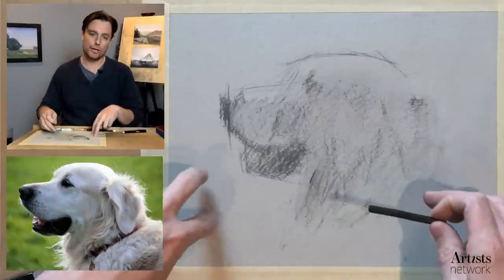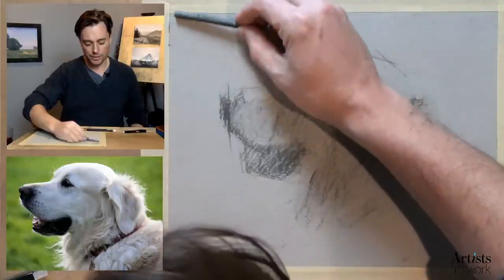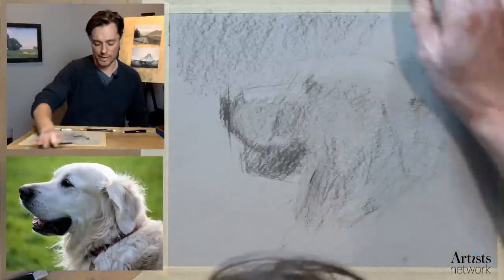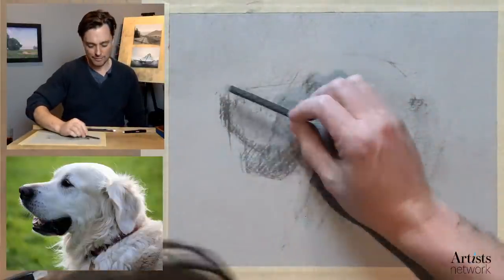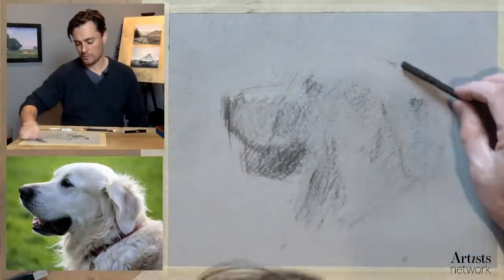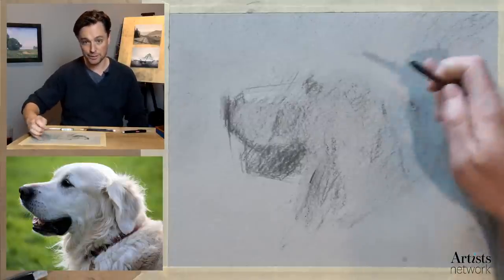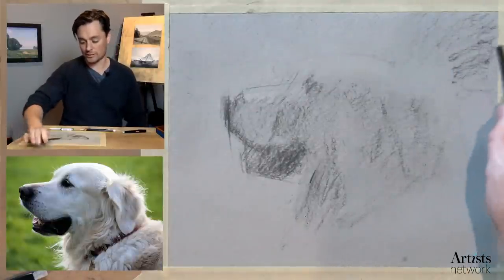One of the nice things about working on this toned paper is that I can build the light in on top. I do want to go a little bit darker in the background with the vine charcoal — you can see how easily it's removed, but having some variety in the background is going to be really helpful. Right up here where I know those edges are going to be soft, I'm being really gentle. I'm trying to start to think early on about those lost and found edges.